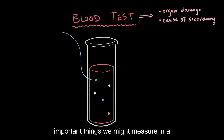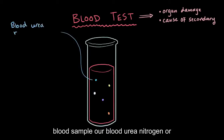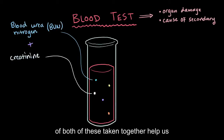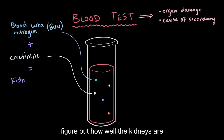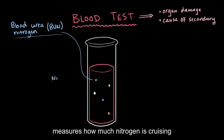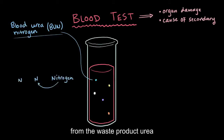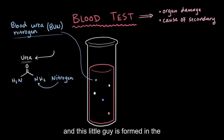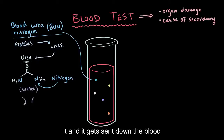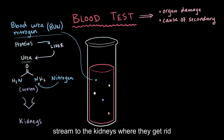Two super important things we might measure in a blood sample are blood urea nitrogen, or BUN for short, and creatinine. The levels of both of these, taken together, help us figure out how well the kidneys are functioning. Blood urea nitrogen measures how much nitrogen is cruising around in your bloodstream, which comes from the waste product urea. This is formed in the liver from the metabolism of protein, and since it's a waste product, it gets sent down the bloodstream to the kidneys, where they get rid of it.